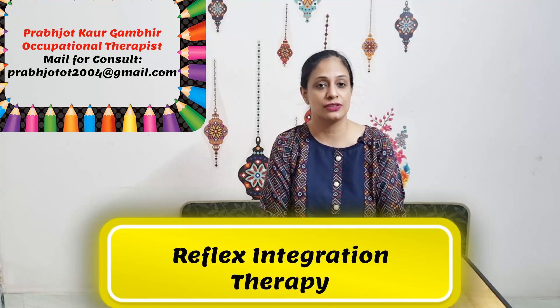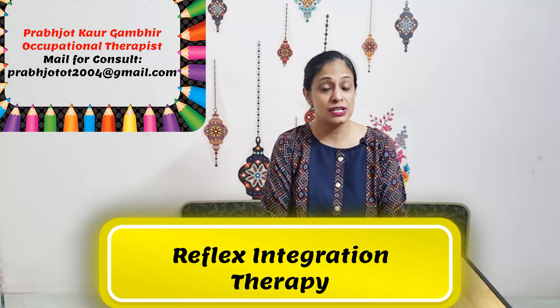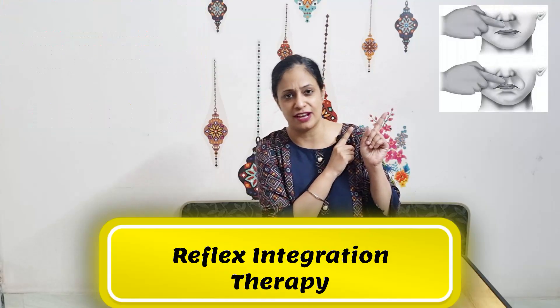Hello friends, I am Prabhjot, your occupational therapist, and today I'm going to continue my series on reflex integration therapy to talk about the reflex known as the snout reflex.